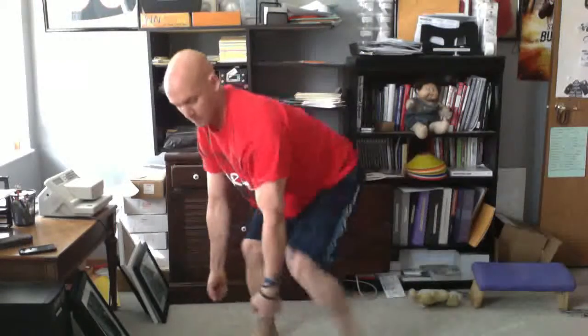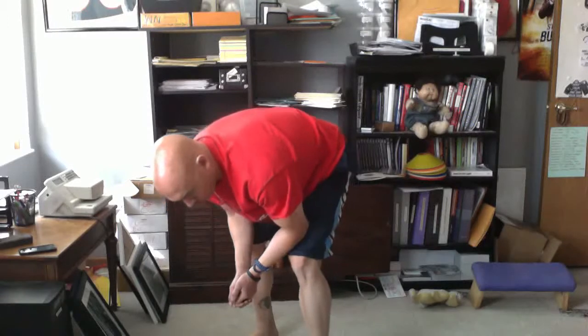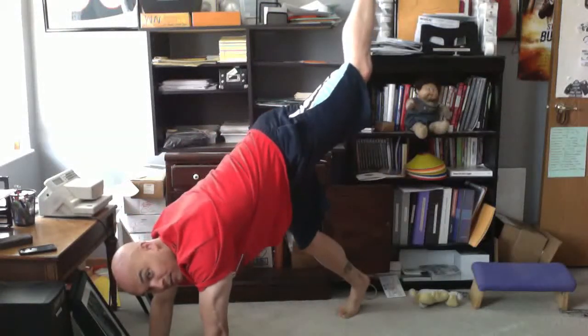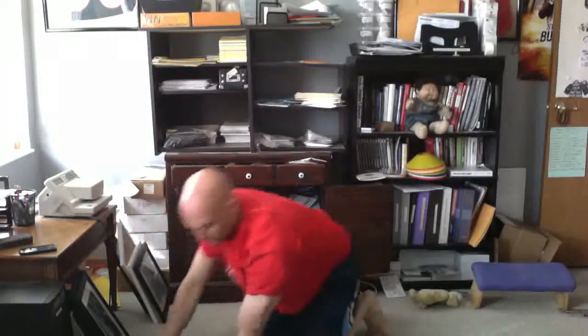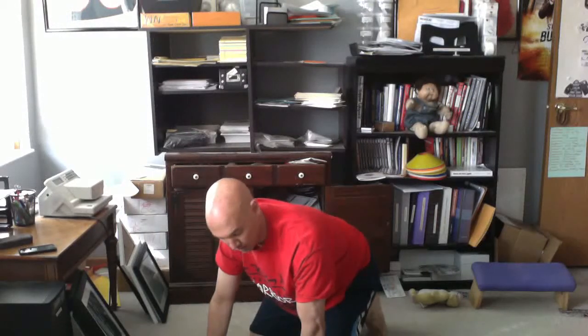Number four: band row — back arched, chest up. Number five: wall holds. Top of the push-up, walk their feet up the wall. Higher up they go, harder it is. The more vertical they are, harder it is. If it gets too hard, just go down to a push-up hold.